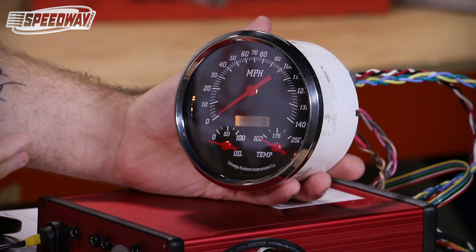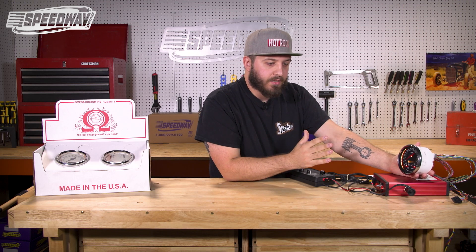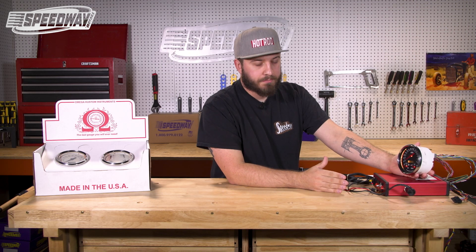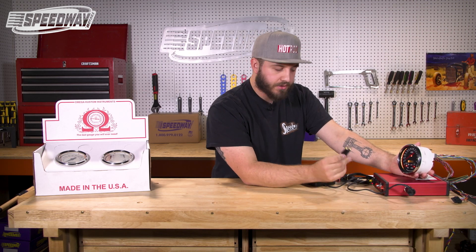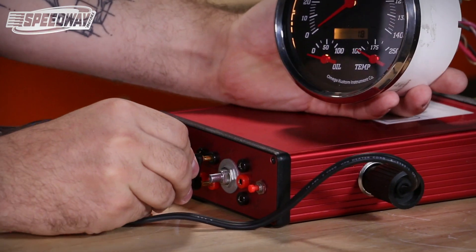We will push the button one more time and it will go to zero. This now means we are in the calibrate drive a mile function. All we have to do is drive the mile. Time is not a factor here — we just need to make sure we drive as closely to a mile as possible. We're going to connect our signal generator and we will run for 30 seconds as previously stated.